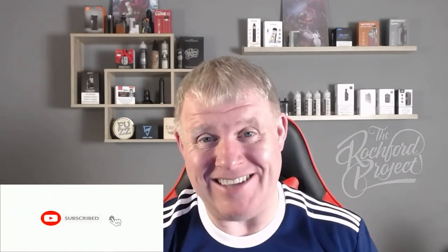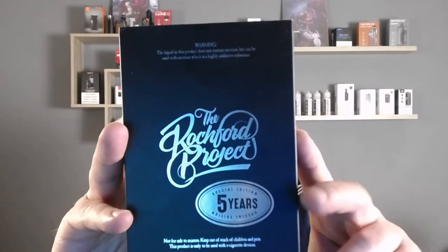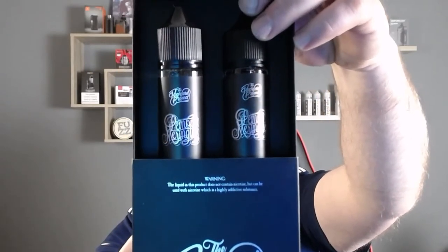Hey, welcome back — Benny Vapes here with another review. Today we're looking at an e-liquid sent over from Jay at the Rockford Project. It's his five-year anniversary special release: a lemon meringue tart. As you know, I'm a big fan of Crimson Seed — I'll put a ticker there so go have a look. I think it's a banger, up there with my best strawberry e-liquid I've ever tried. Absolutely phenomenal, so if you like strawberries definitely pick that one up.